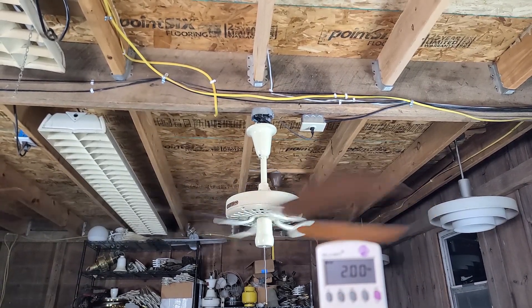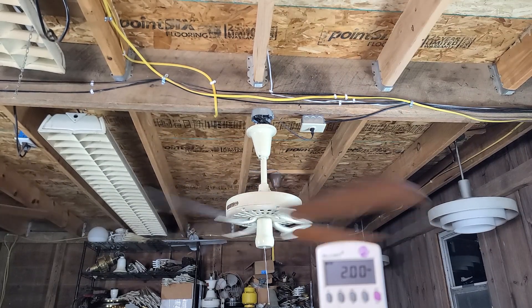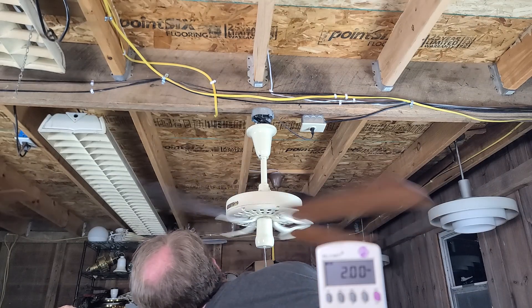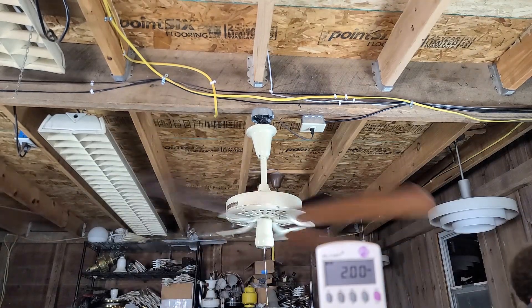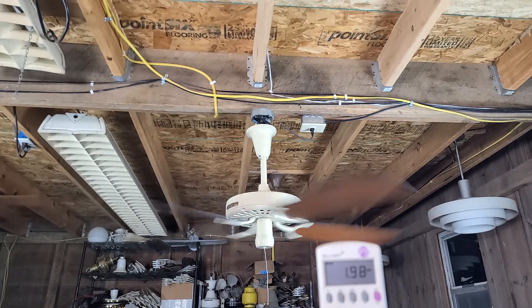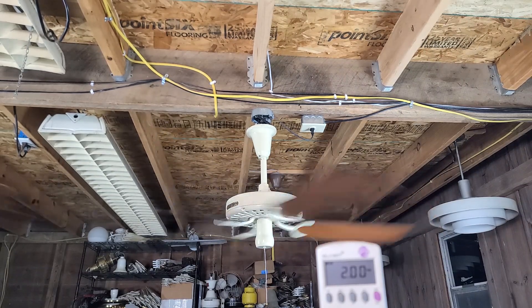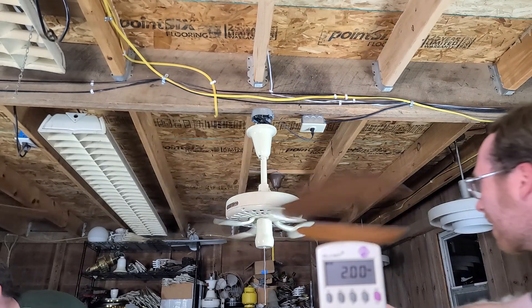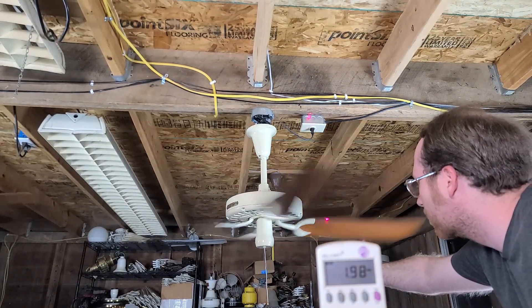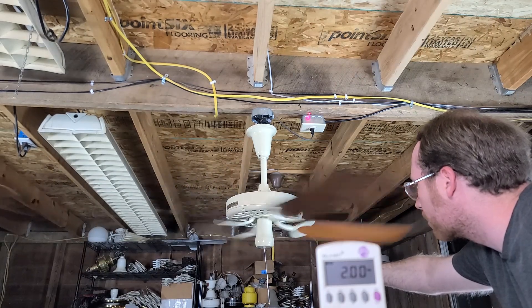Rated at 110 to 120 — interesting. So the 1.9 is probably on the 110-volt side. Dropping it down — that's definitely taking out the spare. Wondering which one's getting more... this one's definitely slower: 842 RPM.